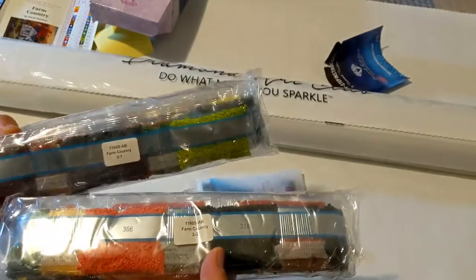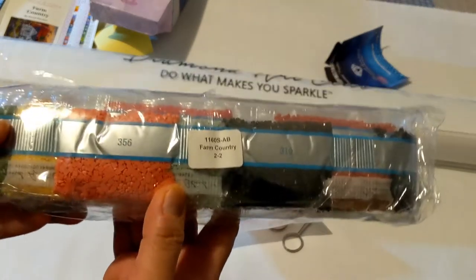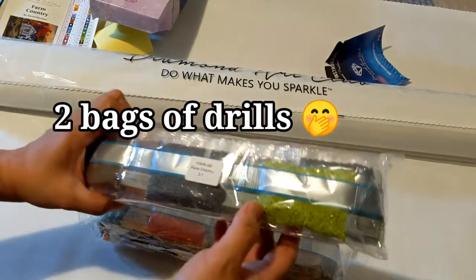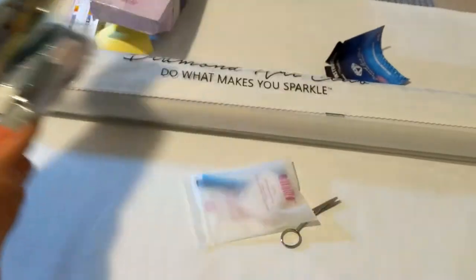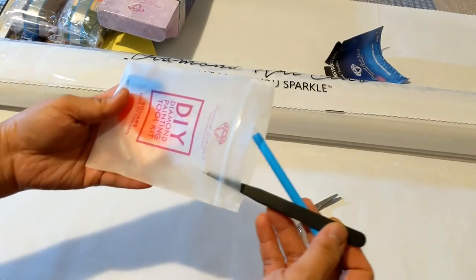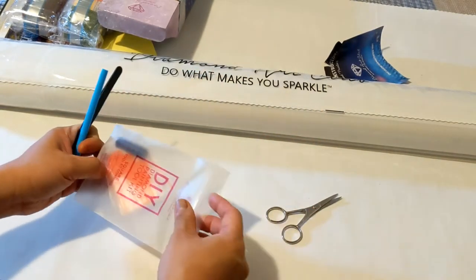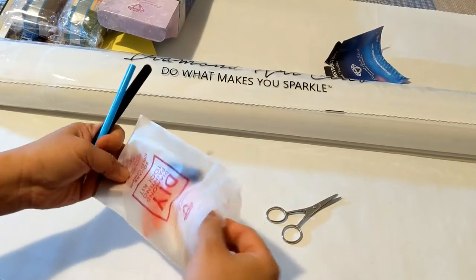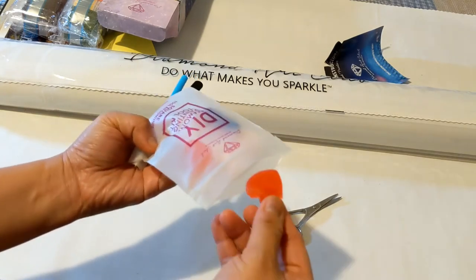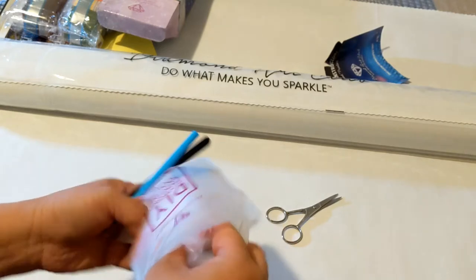I waited a little bit of time before I opened this painting because I didn't have time to do unboxing. It came with two bags of drills — and this is a square drill, by the way. They still have the tool kit with the pen, three pairs of tweezers, a tray, a squishy, two heart-shaped wax pieces, and some baggies.